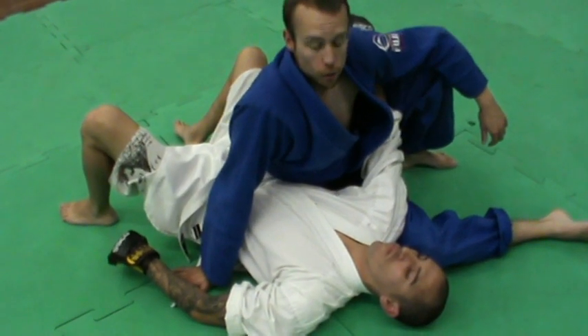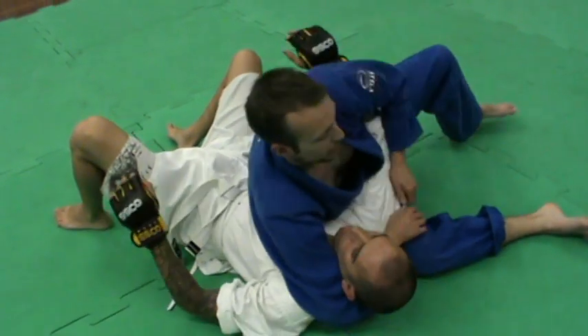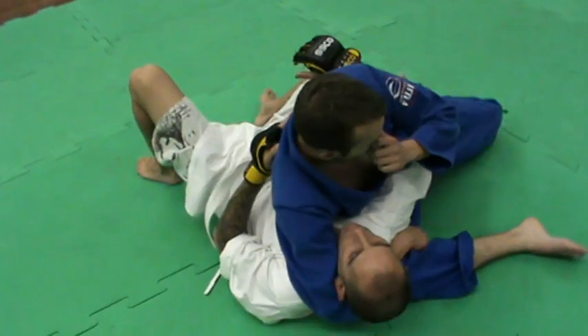We're going to look at how to get into a submission starting from the kesa gatame position. I'm starting here in the kesa gatame position — knee nice and hard, knees to the shoulder.